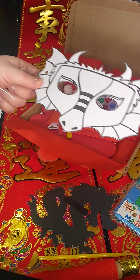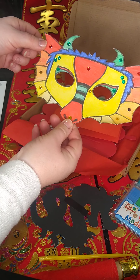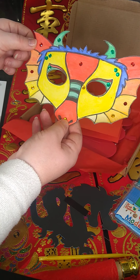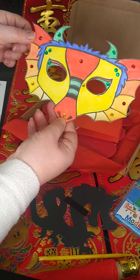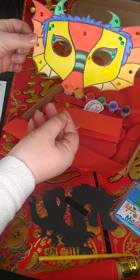I'll show you my little dragon mask that I created to give you a bit of an idea of what you could do. I've completed him with lots of different colours, because that's the one thing about Chinese dragons — they're so brilliantly colourful. I've covered him in lots of different colours as well as some lovely sparkly gems. Now that he's dry, I need to pop my elastic on him, and then he's good to go.